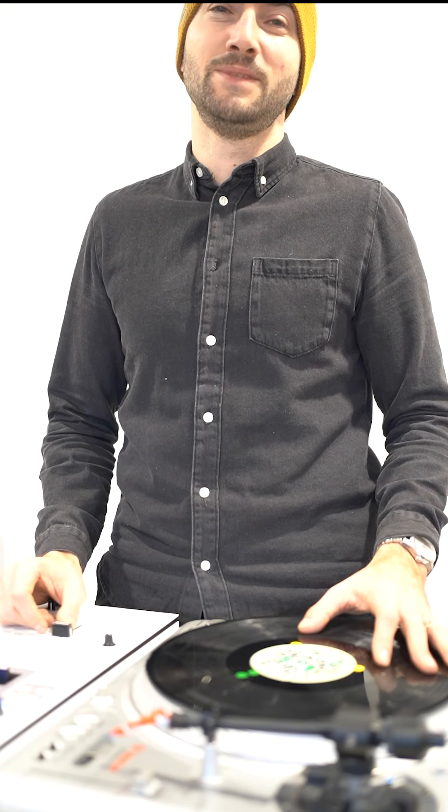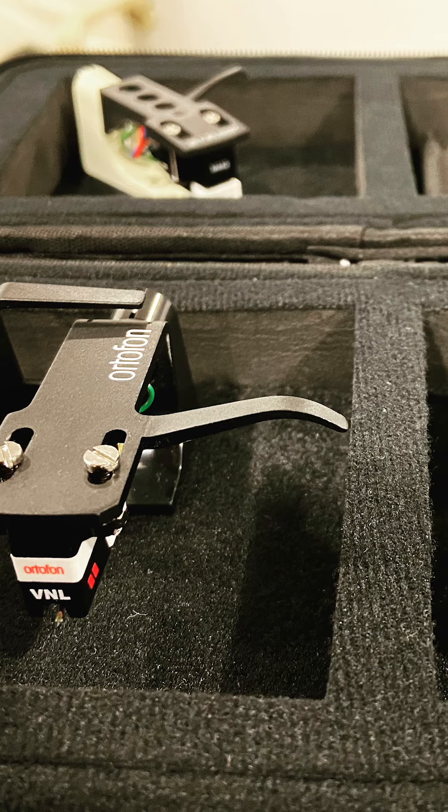Hey, welcome everybody. I am DJ Clean, and today it's the unboxing of the Ortofon VNL cartridge, plus some performance tests — because we're not just gonna open them and look at them, we're gonna put them to work.